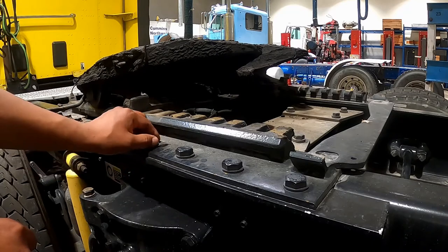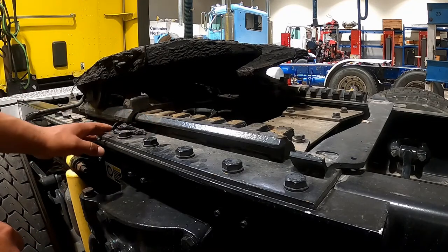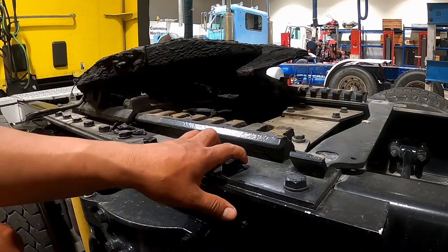Fifth wheel platform: check for cracks or breaks in the platform structure just above the upper mounting bolts that support the fifth wheel skid plate. Check for loose bolts, missing pins, or cotter pins.